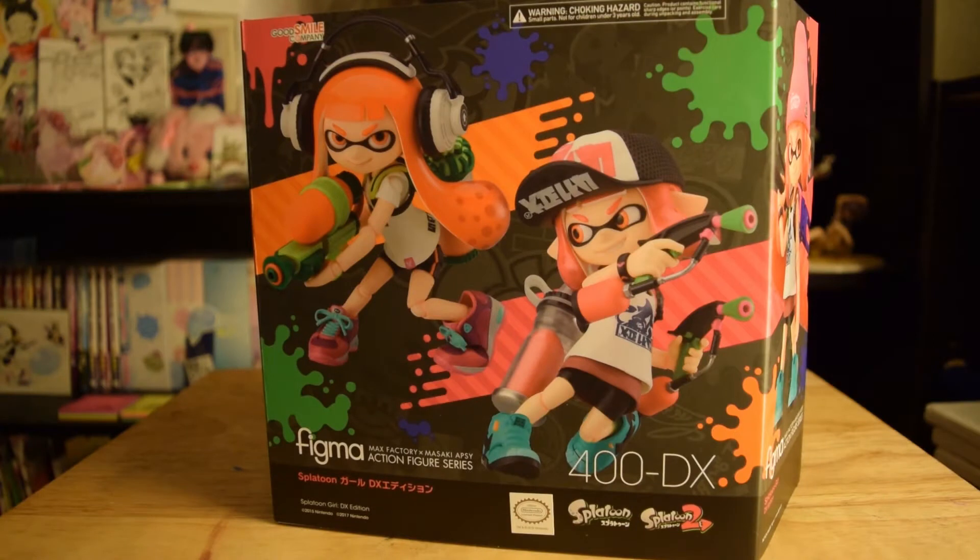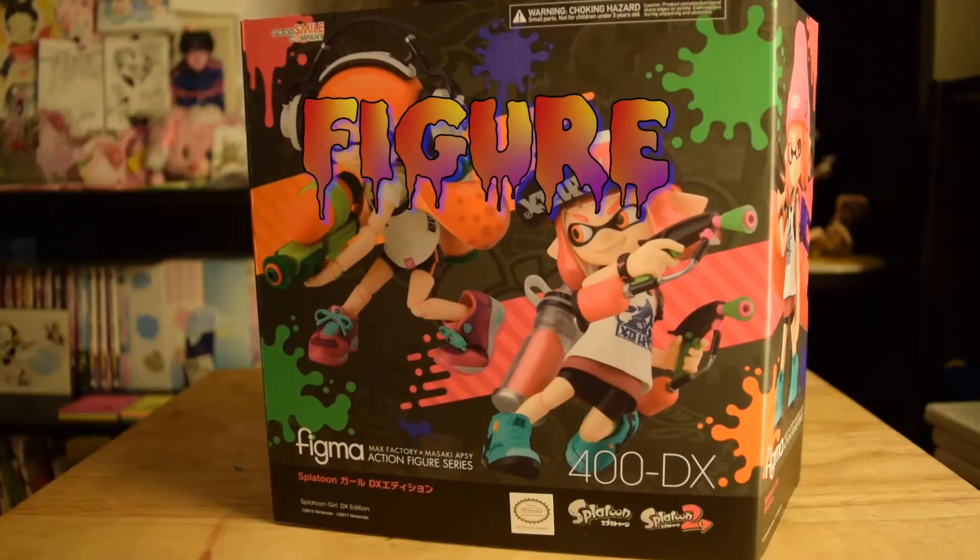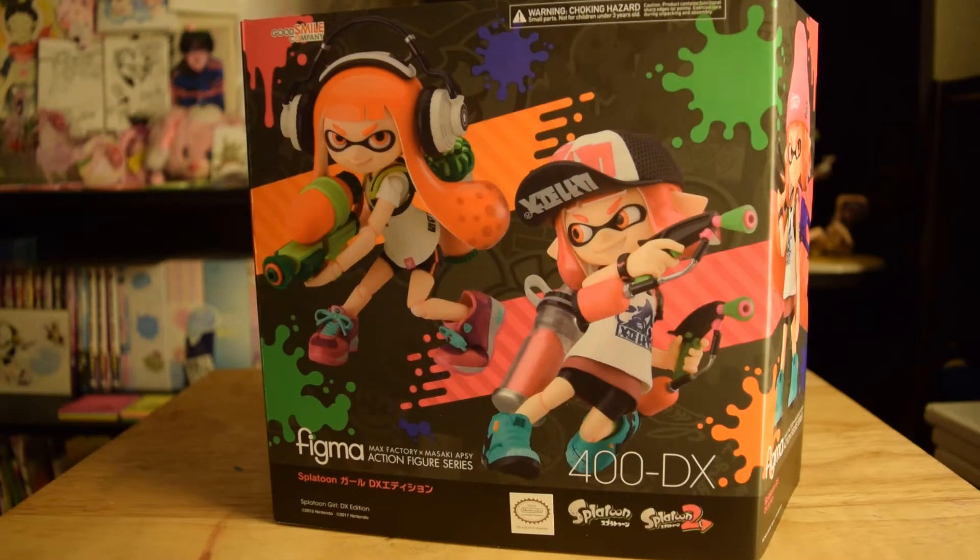Hey everyone, welcome back to another episode of Figure Review. Today we have another special set of beautiful inklings. We have the Good Smile Figma Collection 400DX, the Splatoon edition, the special edition — Splatoon 1 and 2. This is the Figma of the Inklings.